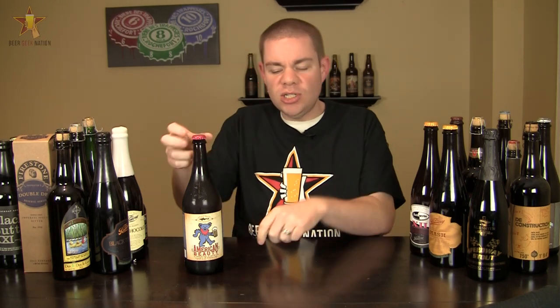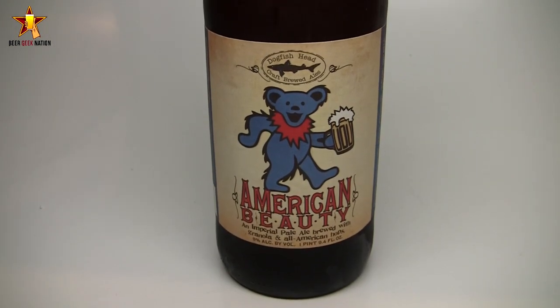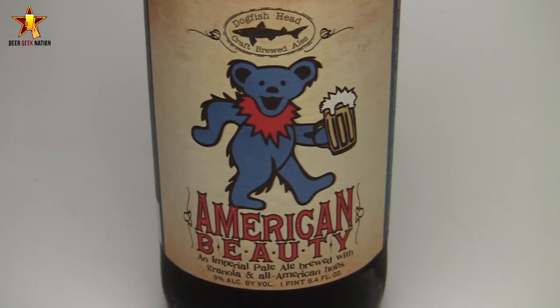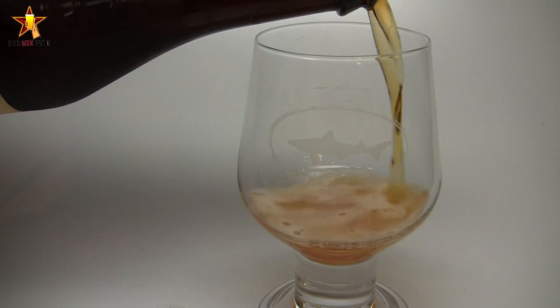Today on Beer Geek Nation, we are looking at the latest release from Dogfish Head, part of their music collaboration series. This is American Beauty, coming in at 9% alcohol by volume. It's an imperial pale ale brewed with granola, all-American hops, and all-American malt.